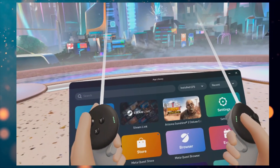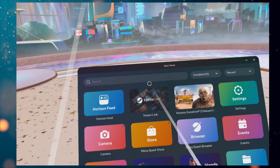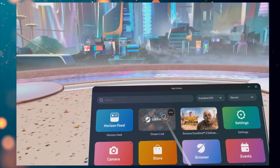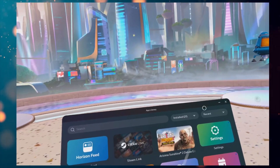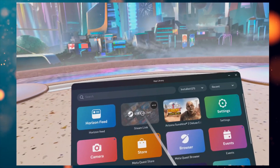Hi guys, PD here. Welcome to the channel, welcome to another new video. Today we're going to be checking out Steam Link on the Quest 3. This is going to allow me to play my Steam games direct on the Quest 3 wirelessly. So we're going to set up Steam Link.